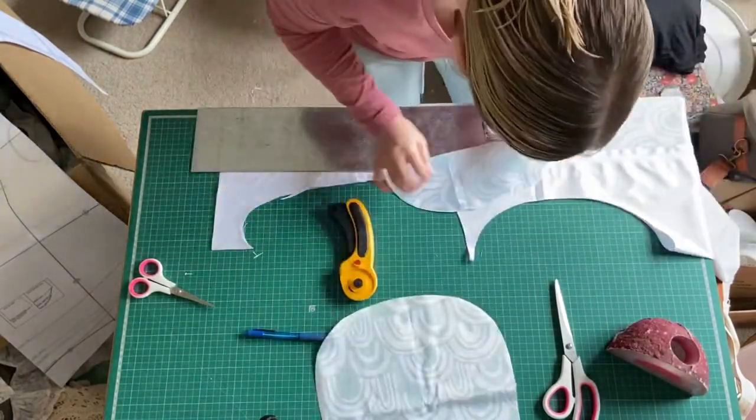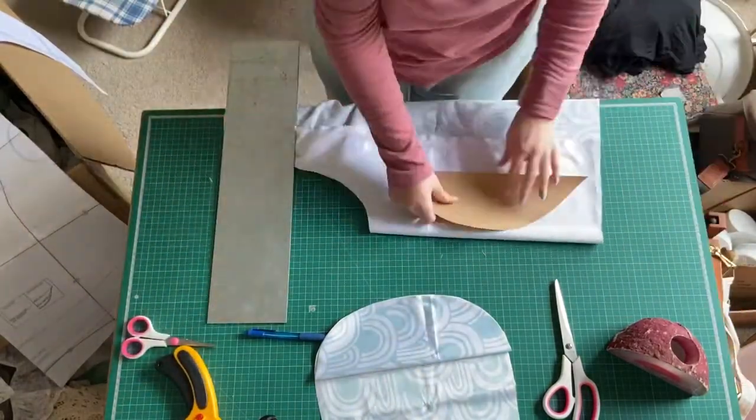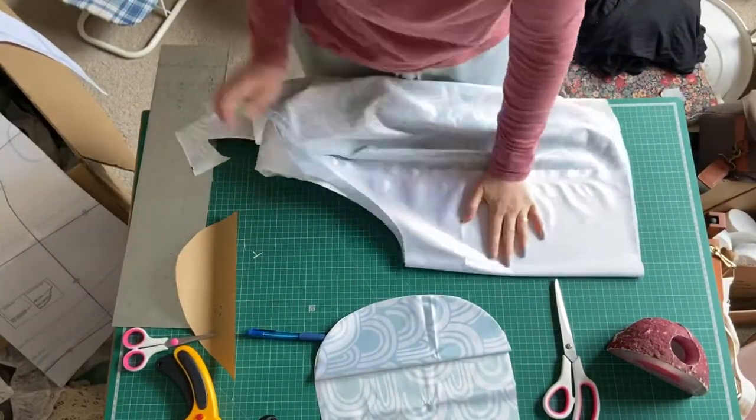I did make the conscious decision to make the pocket a different direction just to give it a bit of contrast. But you will see my mistake shortly — you'll be like, how did you even do that?